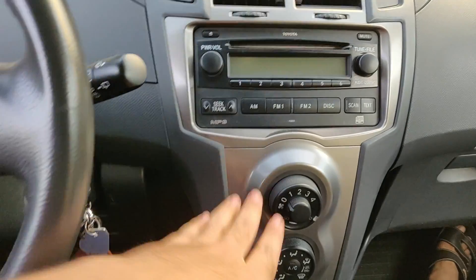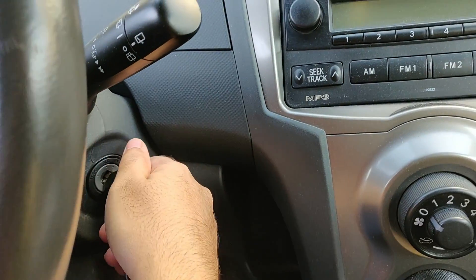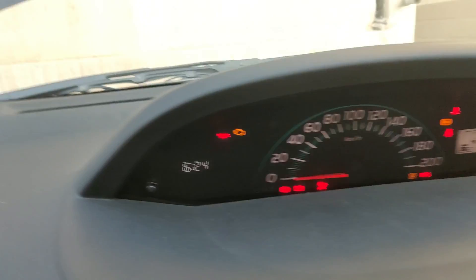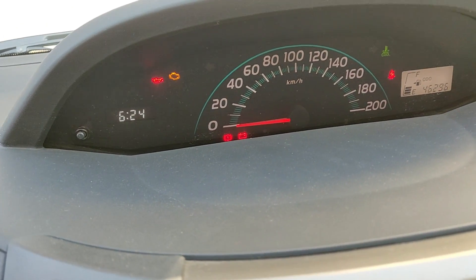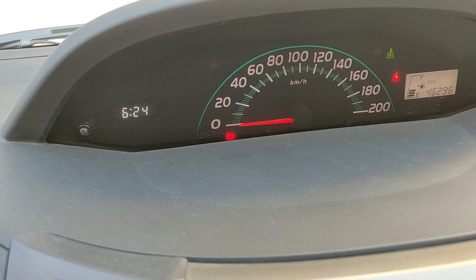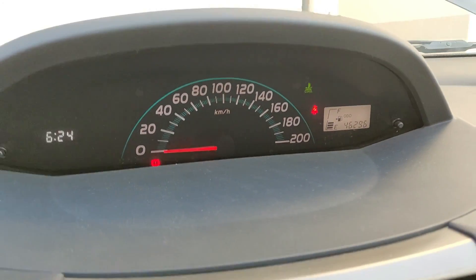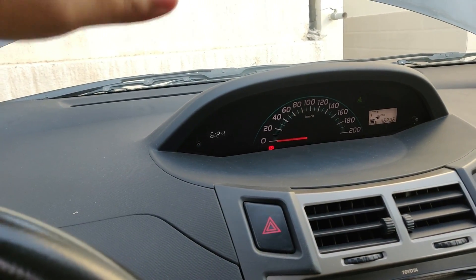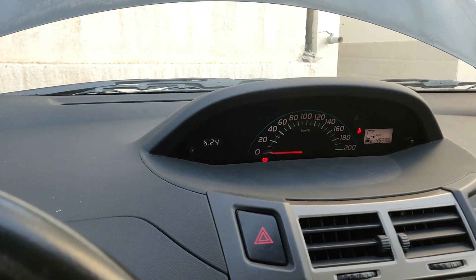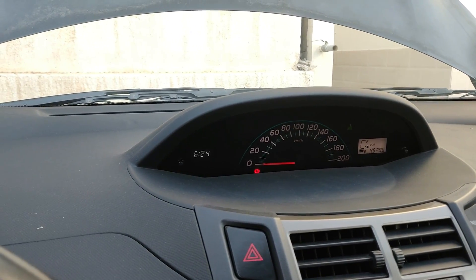Now let's try starting this car. We have ensured that all the electricals are off. Even the lights are coming on, which were not appearing before. And it starts on the first attempt. Once the car has started, you can let the cables stay attached for a few minutes, but that's optional — you can remove them now because the car's own power is enough to charge the battery.